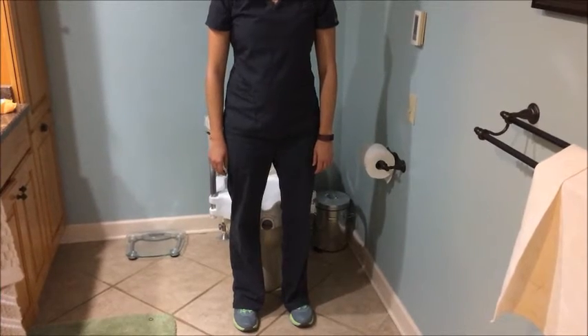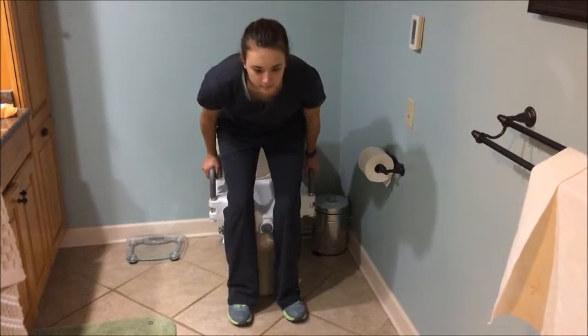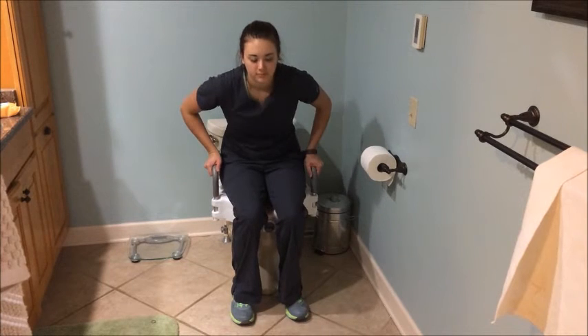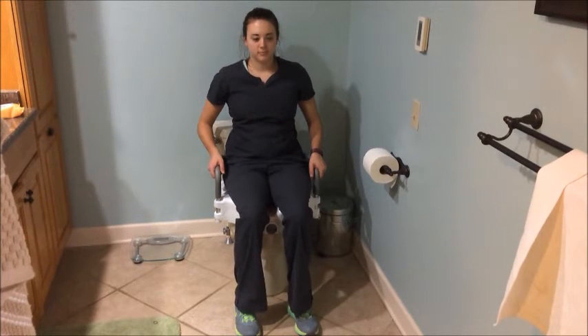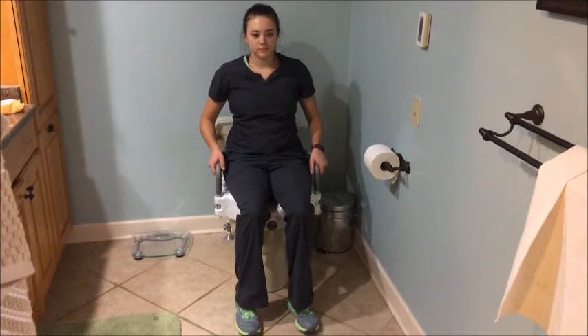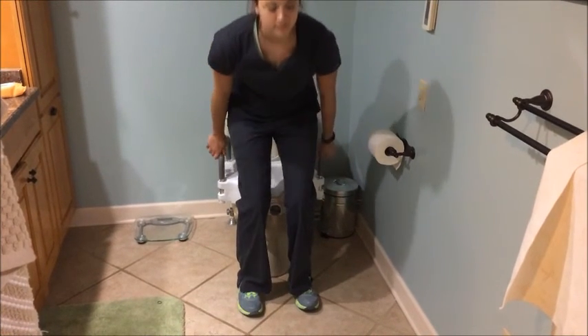To use the raised toilet seat, step back until you feel the seat at the back of your legs. Reach back for the base of the seat or armrests and slowly lower yourself onto the seat. While seated, your feet should touch the ground. Place your arms on the armrests or base of the seat and slowly raise yourself to stand.